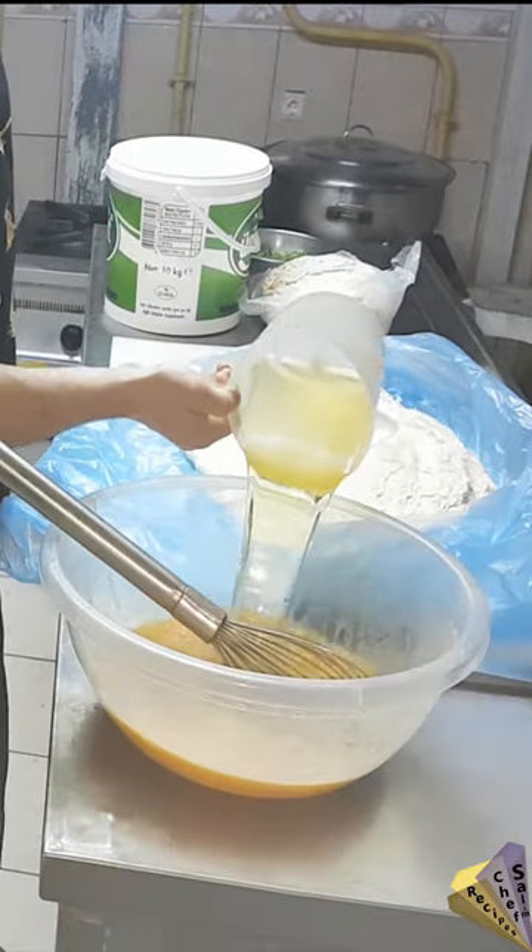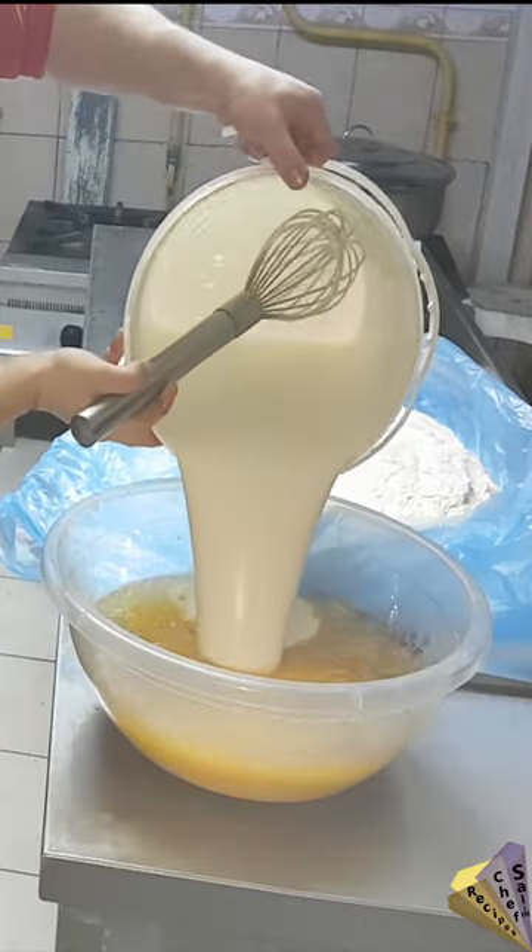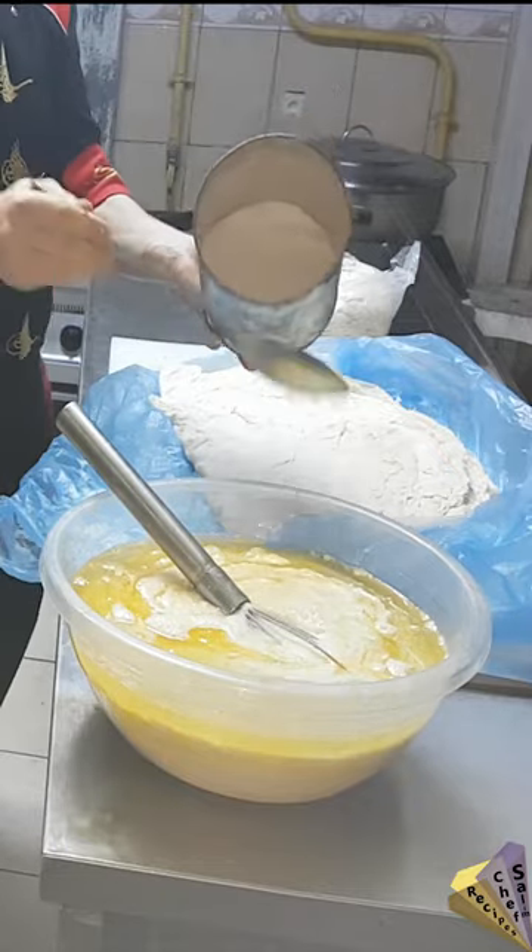Hello, you are watching the short video of Turkish Cheese Tray Borek. The ingredients are egg, oil, yogurt, mineral water mix, salt, and sugar.